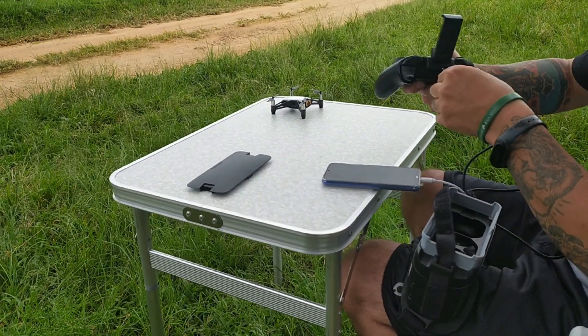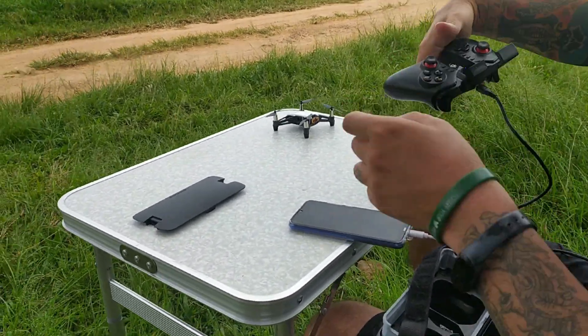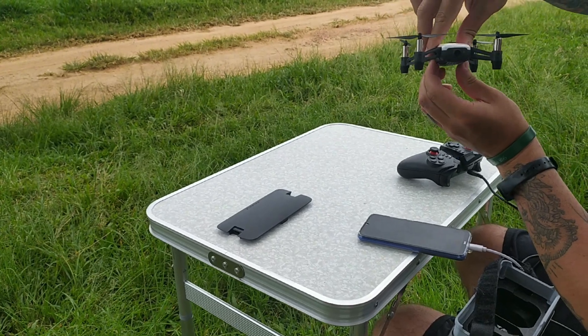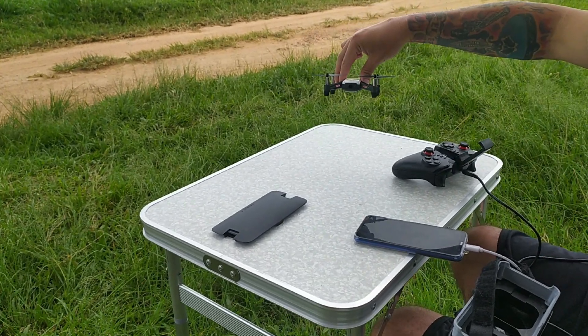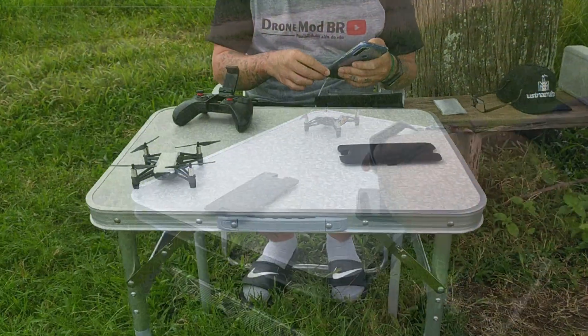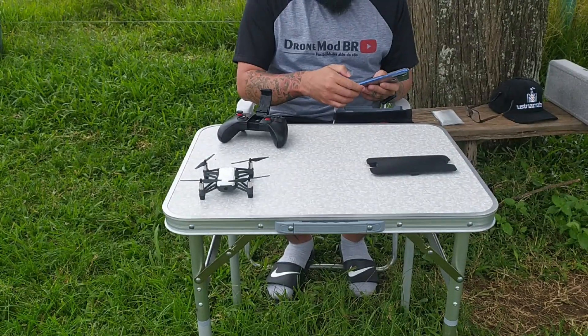Salve rapaziada, tranquilidade? Como é que vocês estão aí? De boa? No começo do vídeo vocês viram um pouco do processo de montagem pra fazer o FPV e a área onde a gente vai fazer o voo. O papo de hoje vai ser FPV com o Telo. E o papo vai ser reto, beleza? Então fica aí que eu vou passar todas as dicas e tudo que eu uso pra fazer FPV com esse guerreiro.